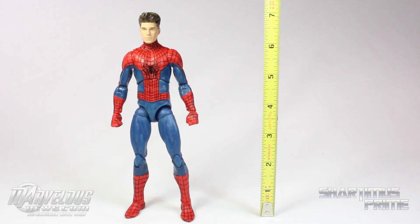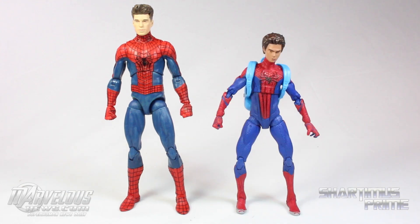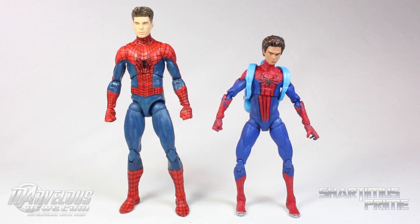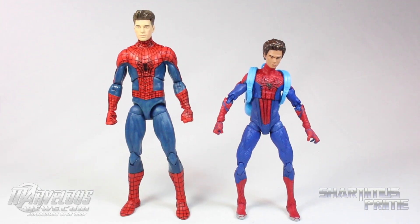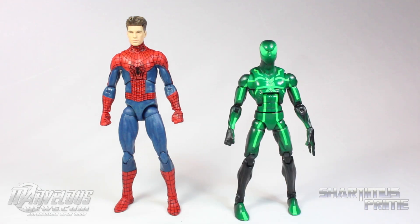With the Andrew Garfield head this figure still stands at seven inches tall. Here we have ASM2 Garfield compared to ASM1 Garfield, and here he is compared to the Marvel Legends Walmart exclusive ASM1 Peter Parker figure — that head sculpt does not look nearly as good as either of the Marvel Selects. And here he is next to the Marvel Legends 'big time letdown' Spider-Man.